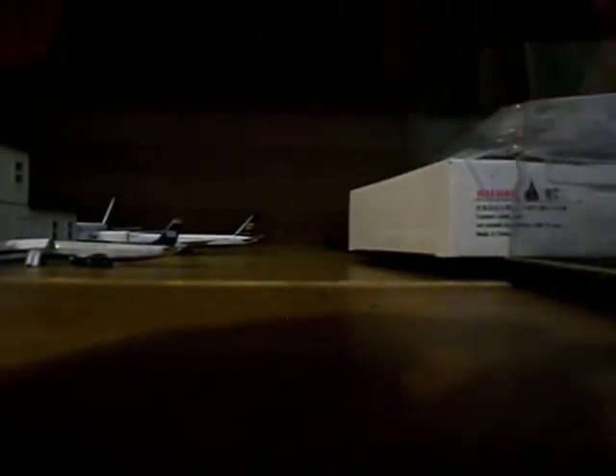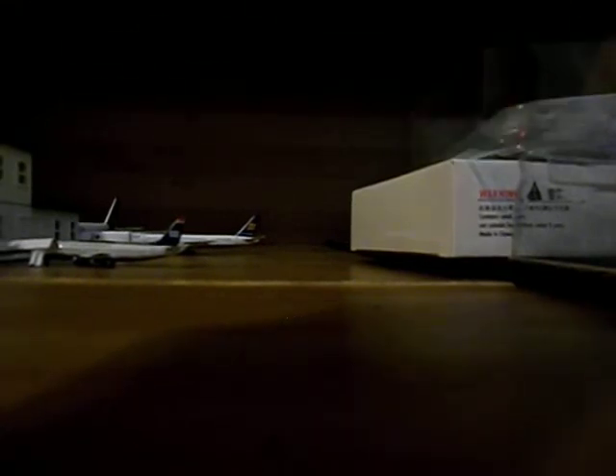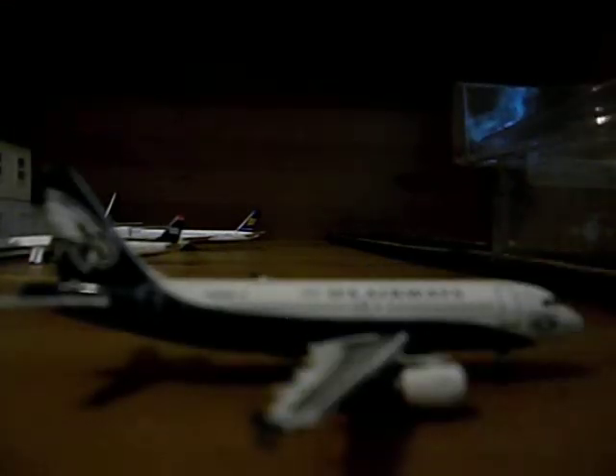It doesn't have the Gemini Jets logo on the bottom of it. In fact, it doesn't even say Gemini Jets at all, anywhere. So it's kind of interesting — if you put this somewhere, you'd just wonder what manufacturer made it. The box just says warning and all this stuff. This doesn't even have the logo on the bottom. That's really interesting, but it's a really nice model and it only adds to the awesomeness. You can see the A319 has a gigantic front door.